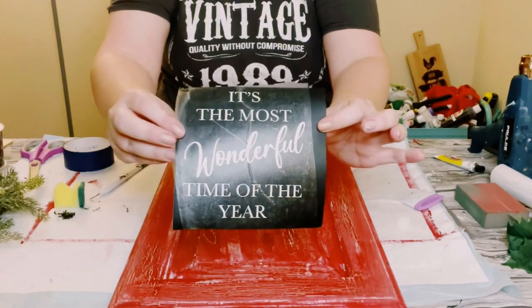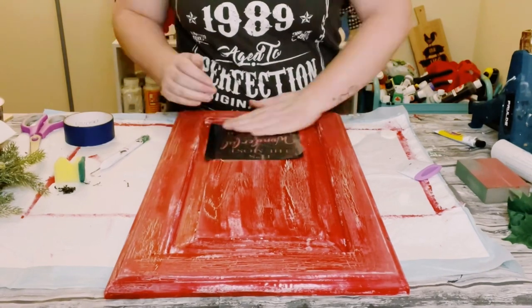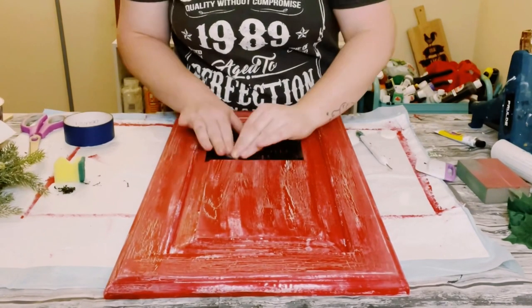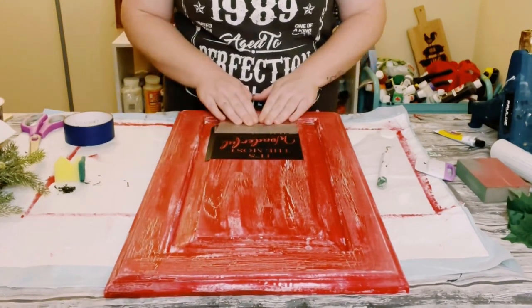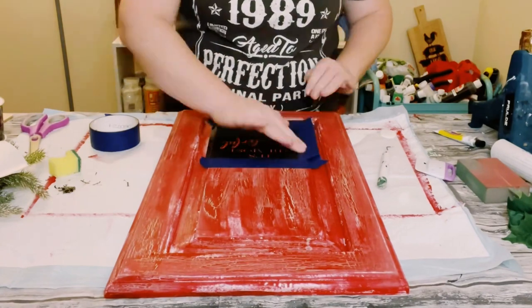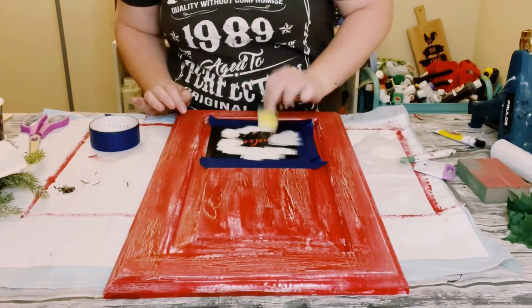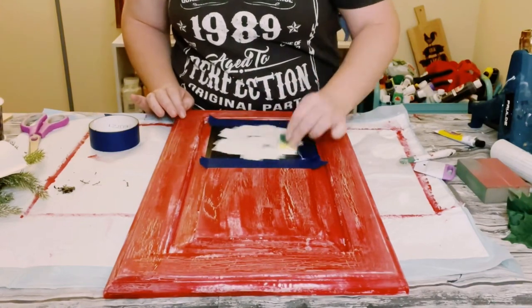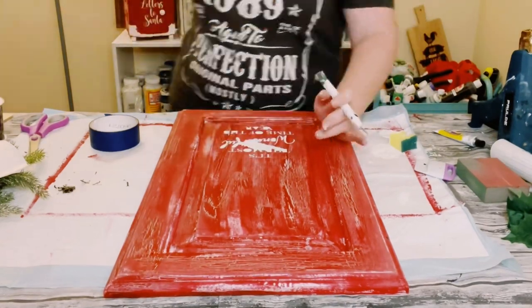I made this stencil with my Cricut machine, finding a good placement for it at the bottom of the cabinet. Place it down and smooth it out with your fingers to make sure everything is completely adhered. Use a scraper tool and then peel off the transfer tape. I applied some blue painter's tape around the stencil to protect the cabinet from getting any chalk paint outside the stencil. Using a Dollar Tree cut-up sponge with Waverly Chalk Paint in the color Plaster, just fill the stencil right in, then peel it off and allow it to completely dry.